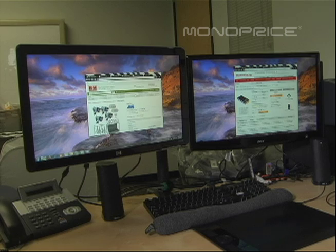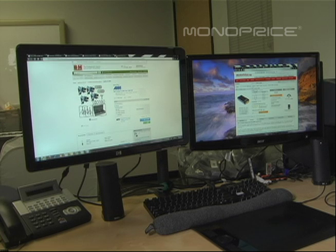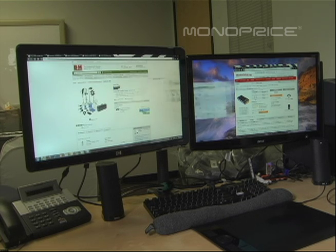Hello and thank you for tuning into the Monoprice YouTube channel. Today I'm going to show you the proper way of installing a dual monitor system, which can help you optimize use of your desktop space.